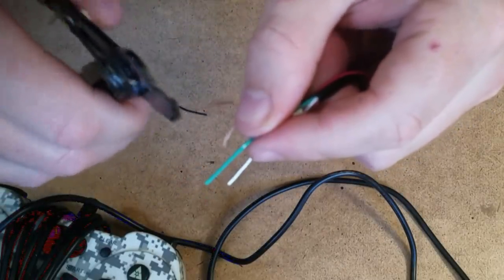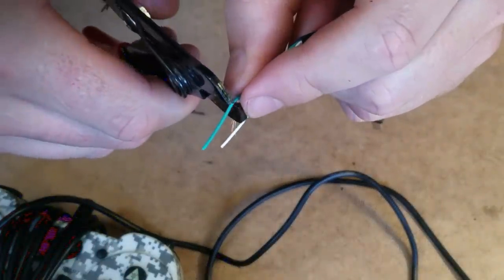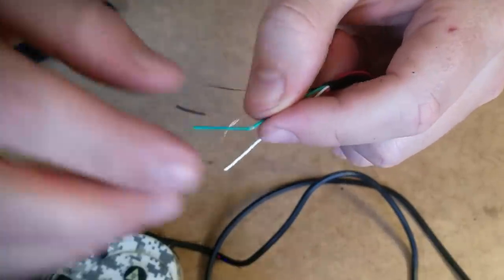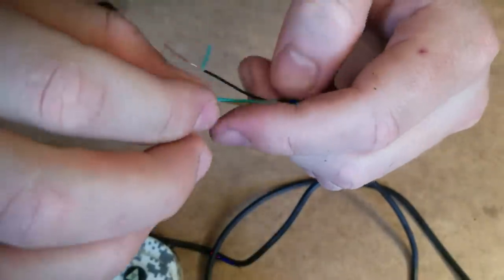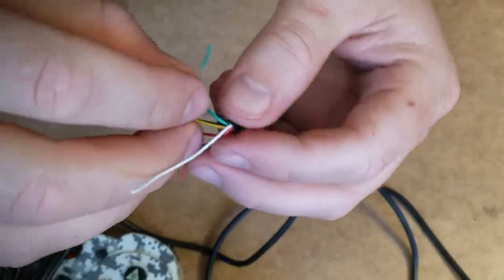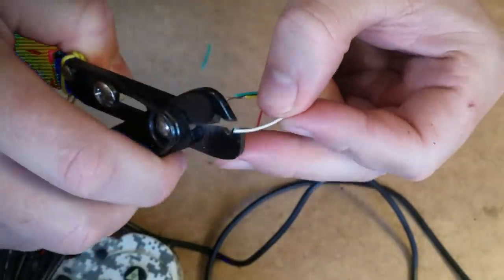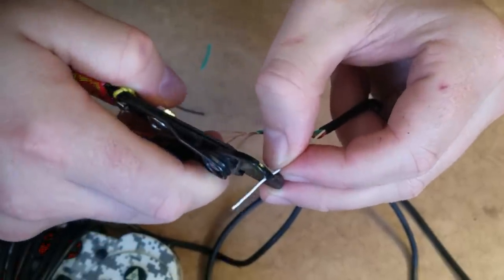I hope this thing is focusing on it, I can't really tell. There we go. Just the white and the red. White and the red. Come on, white — don't give me trouble. I don't want any trouble. Don't want no trouble, mister.